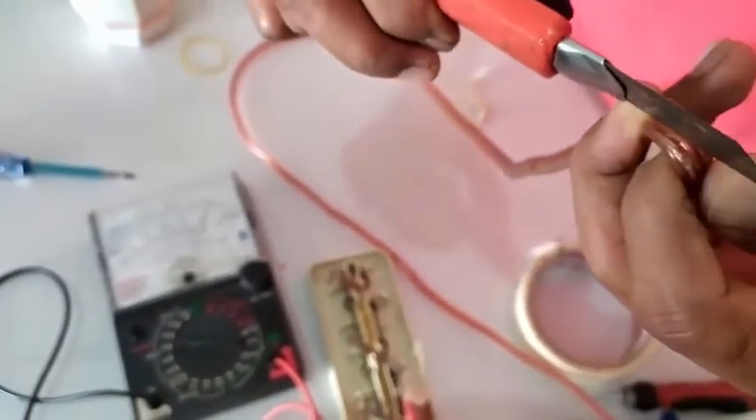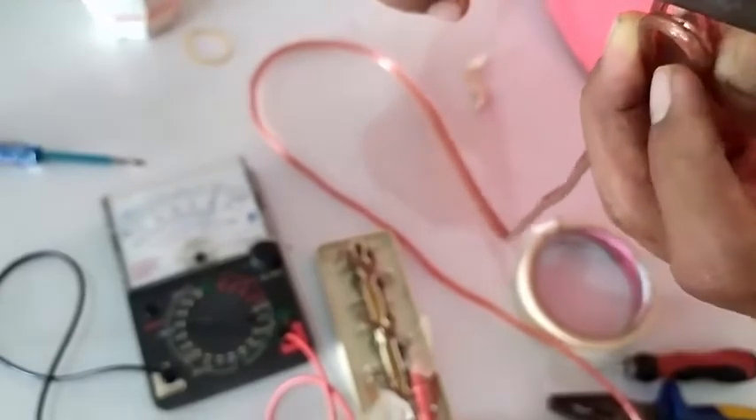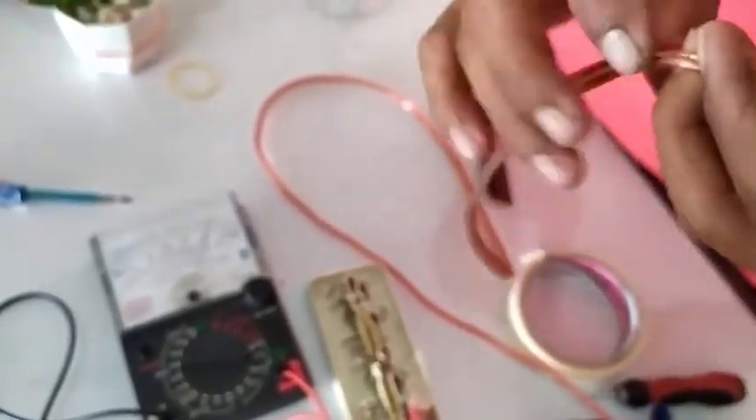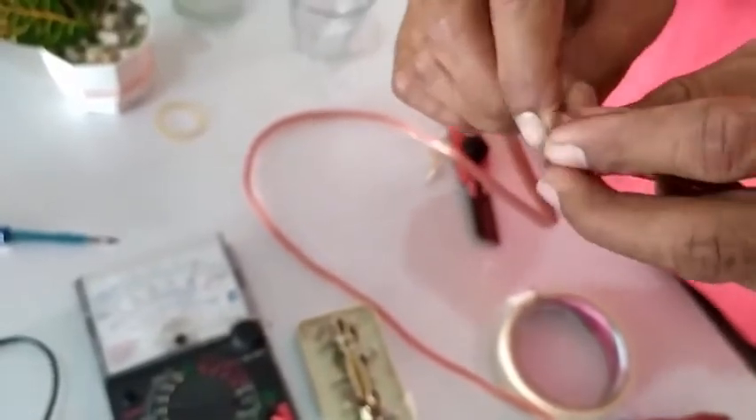Jadi kalau udah dapat putusnya, selanjutnya kita coba belah ya — gunakan cutter, siapkan satu cutter, kemudian kita belah. Selanjutnya setelah dibelah, kita sambung kembali ya kabel yang tadi.